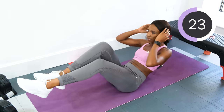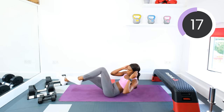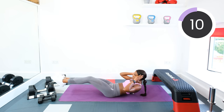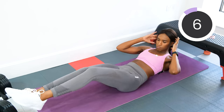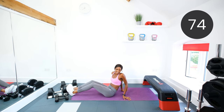Swap to the other side — opposite elbow to opposite knee. Good. Five, four, three, two, one. Awesome. Good work guys.